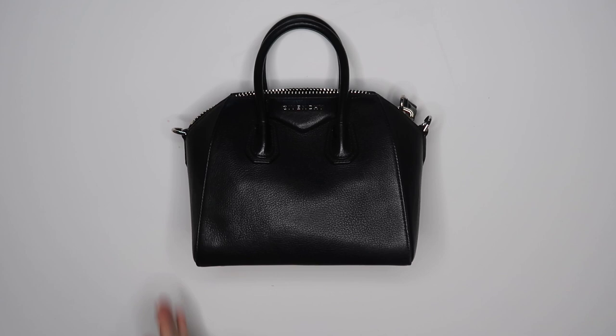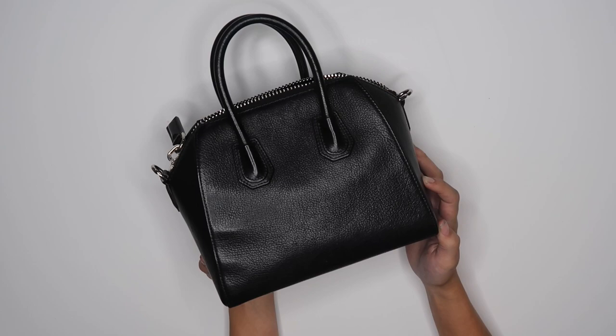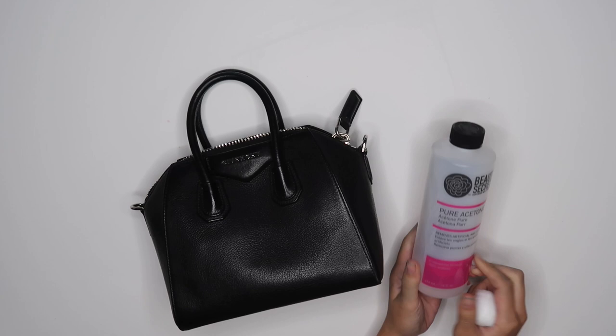Hey guys and welcome back to my channel. Yes, you read that right. Today we are going to be painting this designer bag. My friend Kiara is always giving me some of her dope fashion pieces and I'm just thankful that she has been trusting me over the years to put my own little creative twist to it. So that's what we're going to do today.